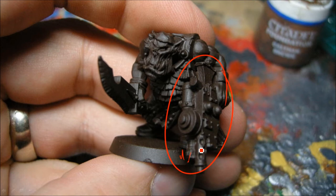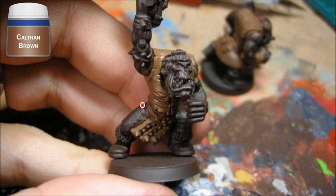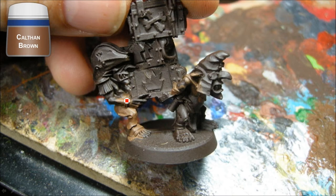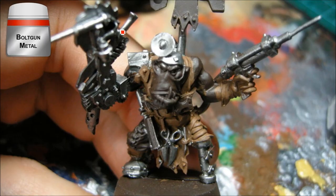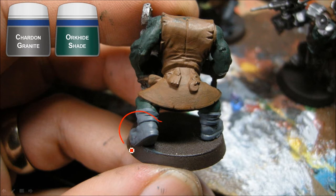I spray painted these guys dark brown. Leather bits are getting Khemri Brown base coats, and some of the leather-type backs are going to get Calthan Brown. I wanted these guys to be pirate-like, so there's lots of browns and blacks with some really bright colors as well. Going through and picking out the base coats to help speed the process up: Bolt Gun Metal on all the metal areas, and Orc Hide Shade for all the fleshy bits. Shard and Granite for any gray areas, and pants get that too.